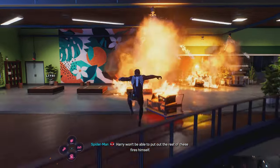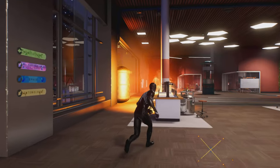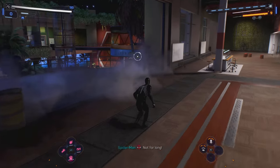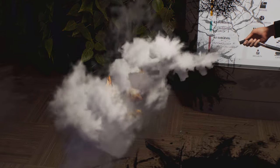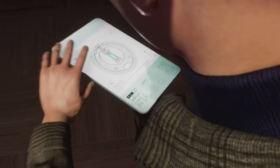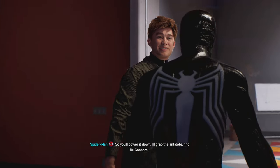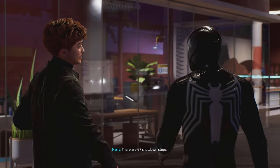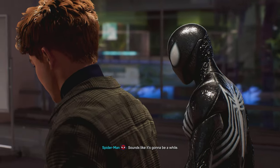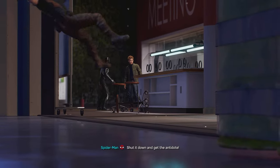Harry won't be able to put out the rest of these fires himself. That's the last of them. It worked! So you'll power it down, I'll grab the antidote, find Dr. Connors. Not so fast — there are 67 shutdown steps. If you take it out before then, we'll lose the antidote. Sounds like it's gonna be a while. You hungry? I could go get a pizza. Shut it down and get the antidote. I'll handle this.